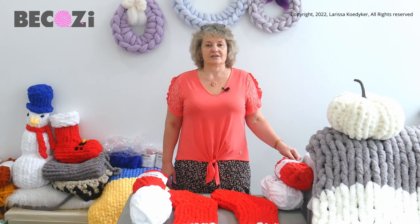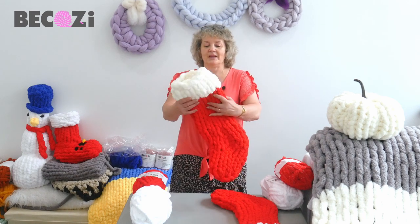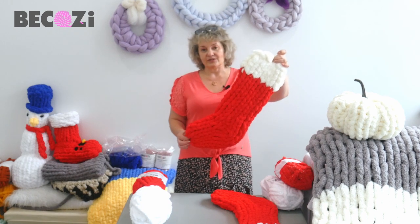Hey guys, Larissa with Bekozy.com here. Today I would like to show you how to make a Christmas stocking. It's the end of August and a lot of people have started getting ready for Christmas time.